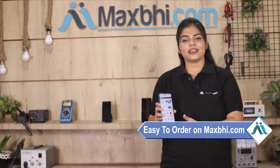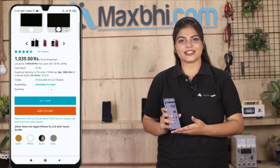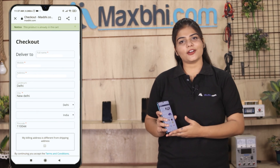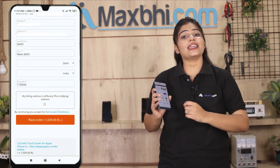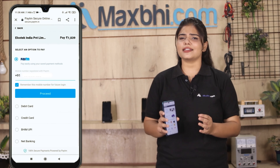MaxBee.com is very easy and simple. Our website MaxBee.com is very easy to order — simply search and go to the product page, click on Buy Now, and enter your name, address, and click on Order. After clicking on Order, you will be taken to our Super Secure Payment page.